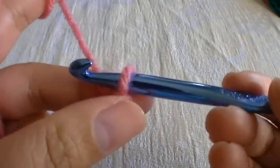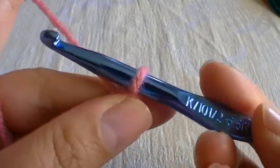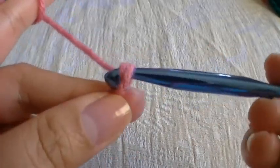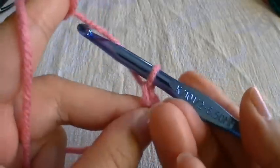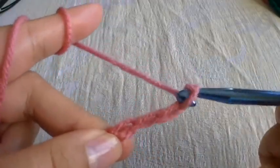The first thing we're going to do is create four chains. Grab some yarn from underneath and just pull that through the loop. So there's one, two, three, and four.